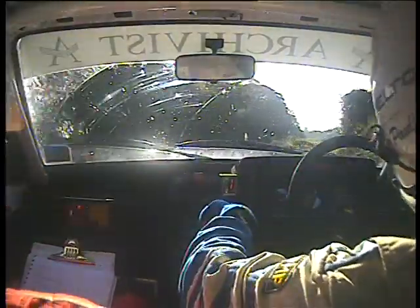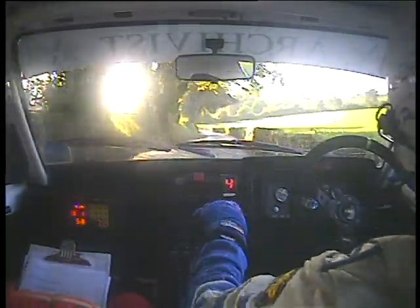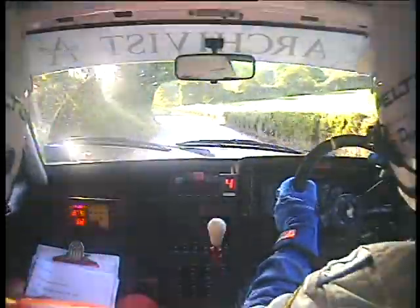Immediate right, and long right. And caution, long easy left, double tightens to K left.